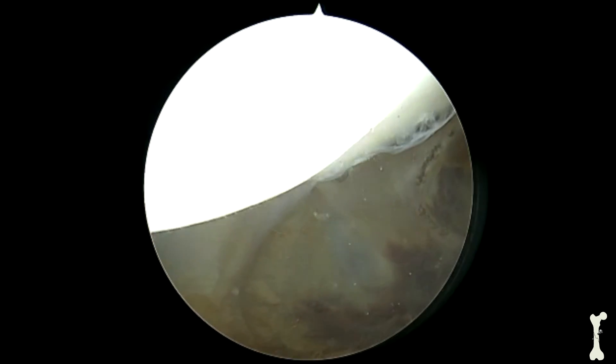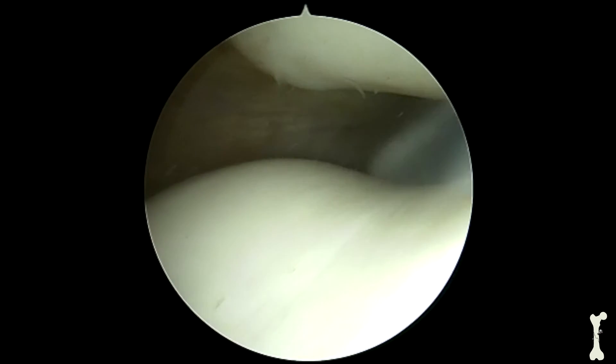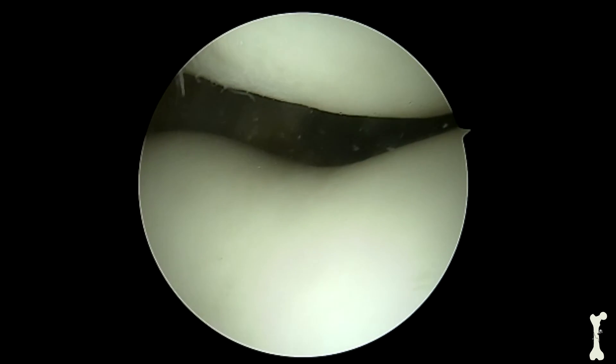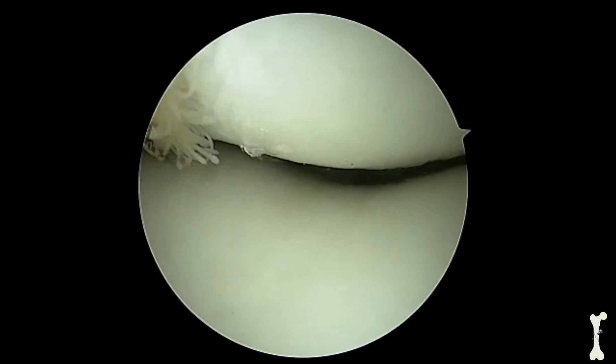Here we see the actual patellofemoral joint. On the top of the screen you can actually see the patella and the smooth white cartilage surface. The groove on the right side of the image is the actual trochlea, and we can notice how the kneecap actually articulates and sits nicely within that groove.